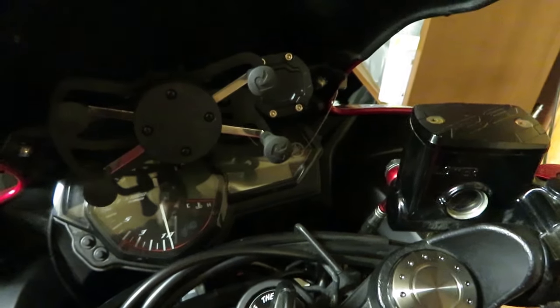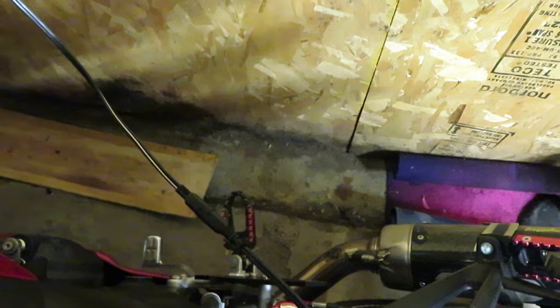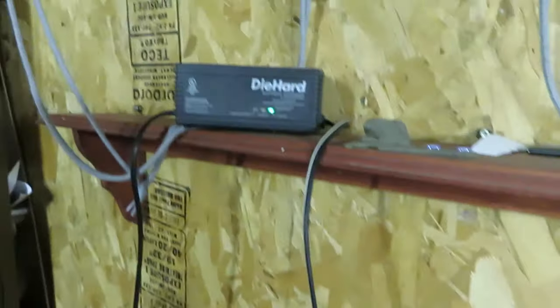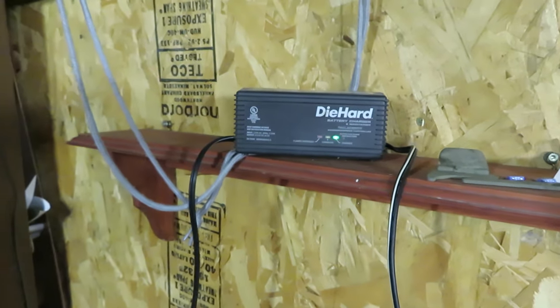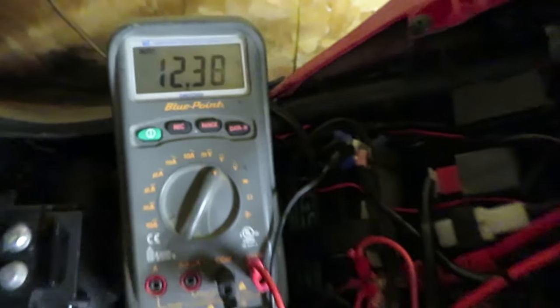I have it on the tender — I usually always have my R3 on the tender no matter if it's summer or winter. As you can see on the tender it actually says green, and it goes all the way to the bike. I was thinking maybe there's something wrong with the battery tender — even though it's showing green, maybe it's not really charging. So I put the voltmeter to it and the voltmeter is showing that the battery is good, fully charged.